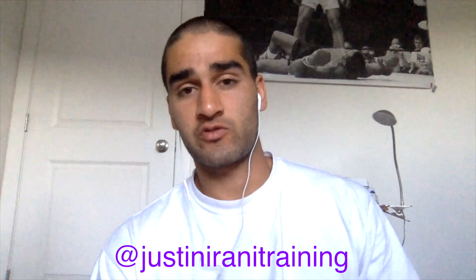Thanks for watching till the end! Comment any questions you have down below, or you can direct message me on Instagram at justinaranitraining.